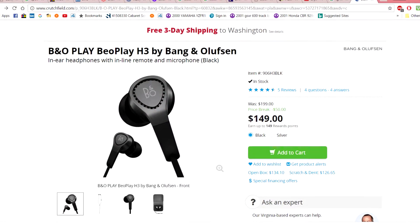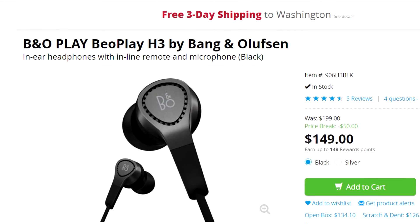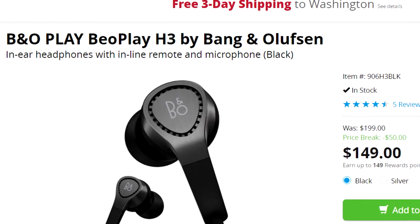I wanted to talk about these headphones I got for free from LG. I didn't realize how much they cost. They're called the B&O Play H3 by B&O Play — pretty much it's by LG — and at retail they're $149.